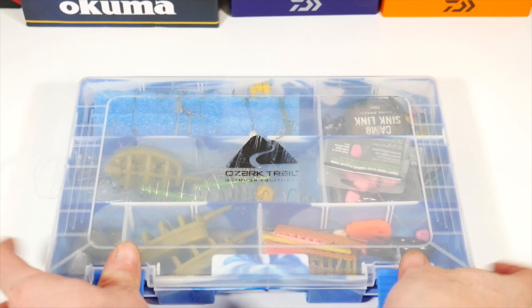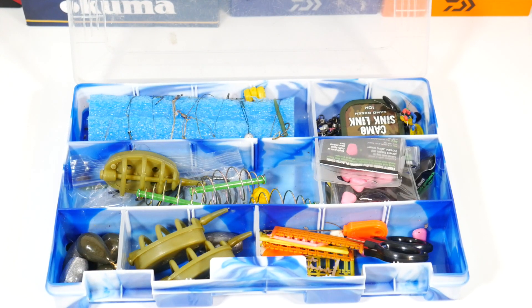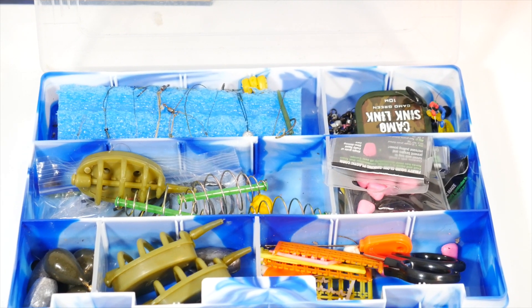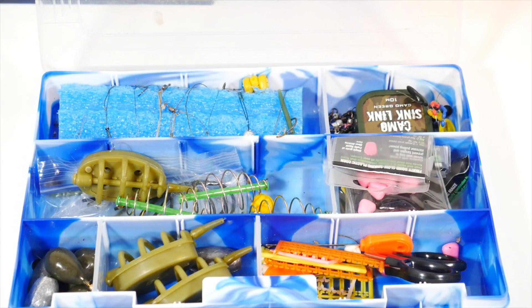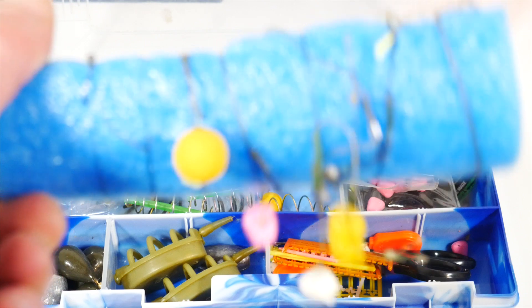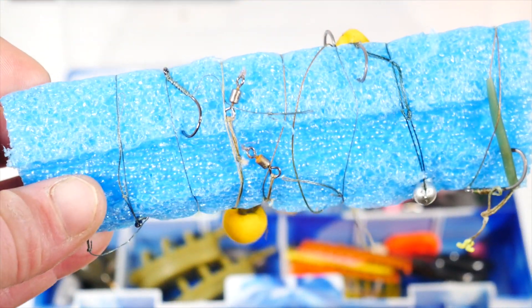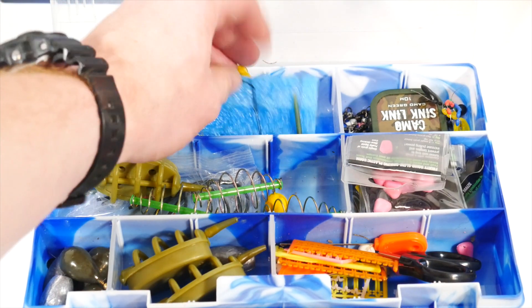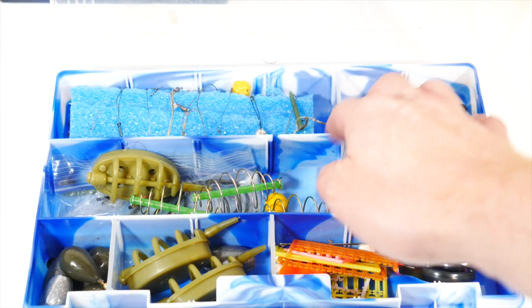I'll pop this open and see if I can zoom in just a little bit. I'm just going to go from top to right and start explaining stuff. I keep a bunch of leaders that I've pre-made on this little pool noodle thing, so that way if I break off while I'm out there, I can just easily replace hooks and be good to go. I have a couple of different rigs that I do for carp — keep in mind I'm just a beginner, so I'm just getting used to things. It's just a cut piece of pool noodle that I put in a section of the tackle box.